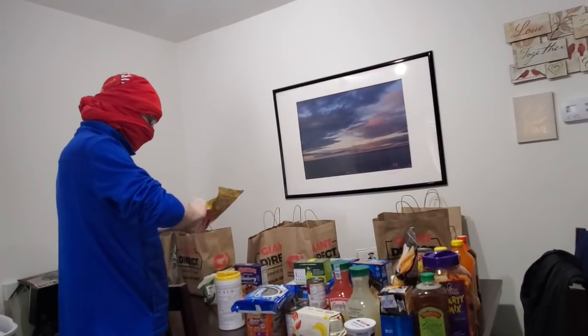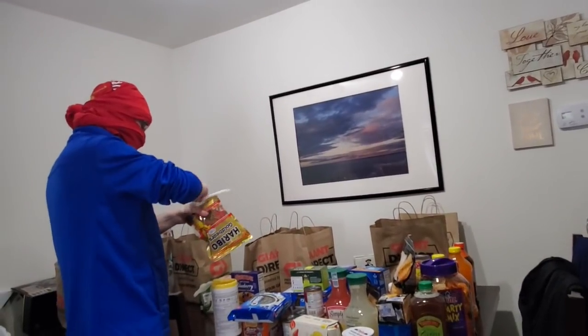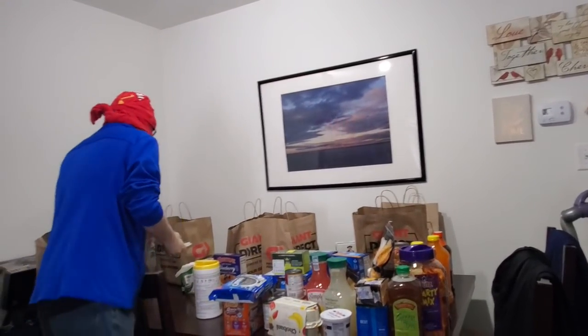I wasn't even going to get these for myself because when I get really down because I can't go outside, I end up eating gummy bears and then I eat too much. So we'll have to hide those as a stash for me.